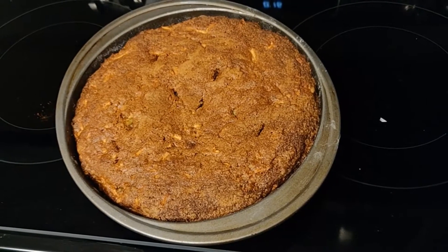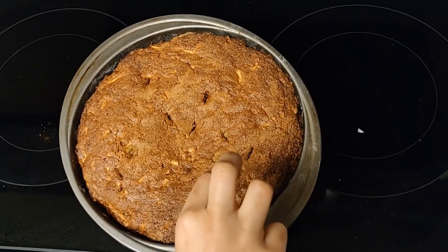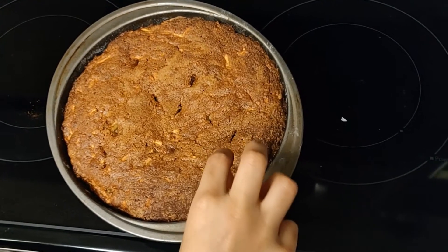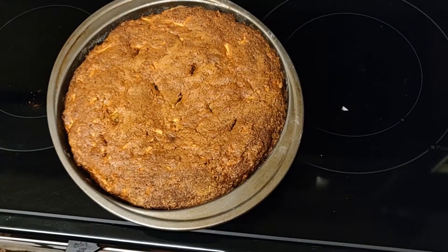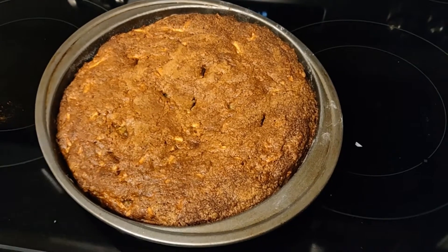My cake is out of the oven and we need to test it if it's done. We need to pick it — and if nothing comes out it should be clean. Then your cake is ready. Oh, and I forgot — it was in the oven for 40 minutes.